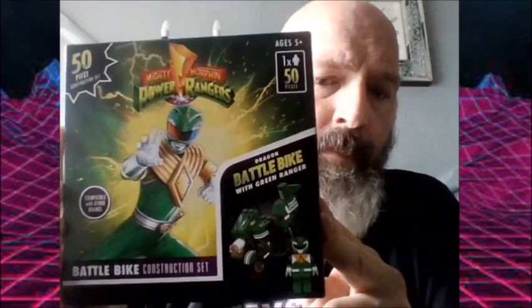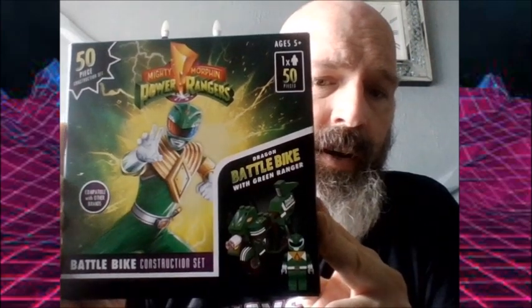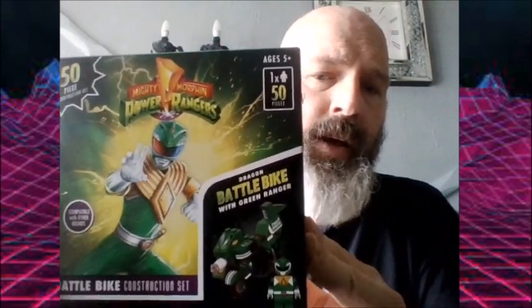We have got Power Rangers Green Ranger Battlebike. Tommy Oliver the Green Ranger was my absolute favourite, and that is probably because the guy that played him, Jason David Frank, was absolutely amazing. Unfortunately he's no longer with us, so I'll just say a quick RIP to the Green Ranger, but it will live on forever.